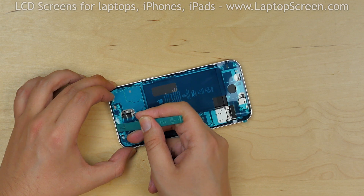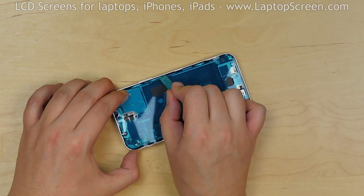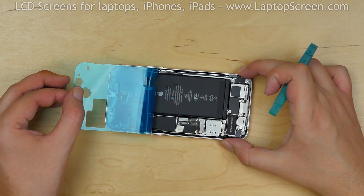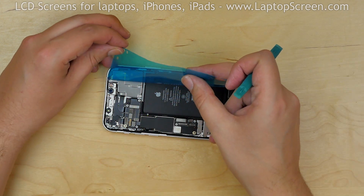Using a plastic pick, press the adhesive into place. Carefully remove the plastic, making sure that the adhesive stays on the perimeter of the phone.